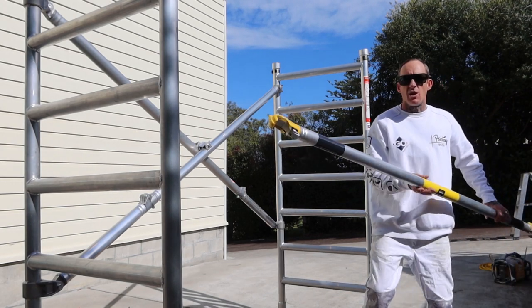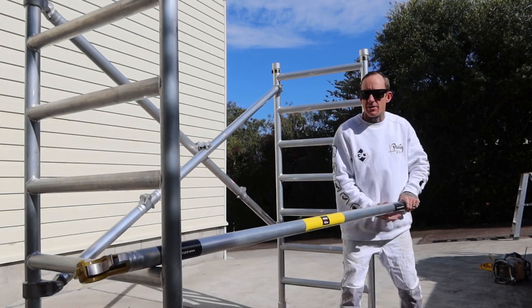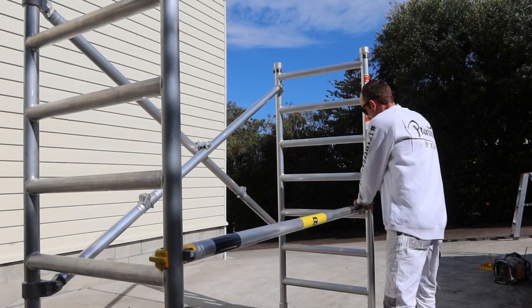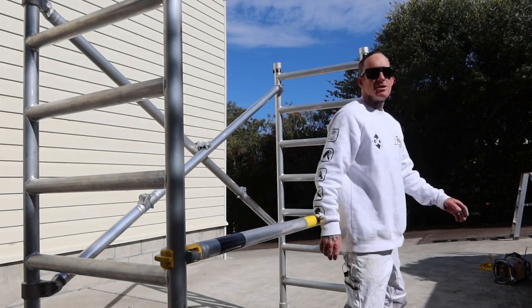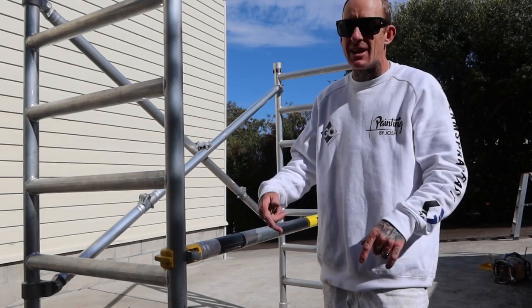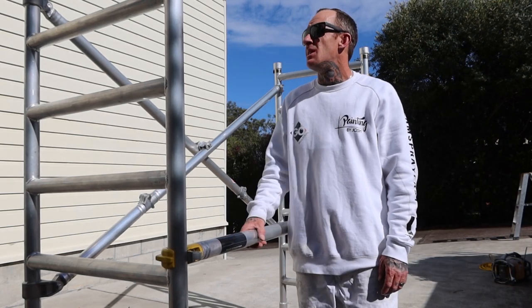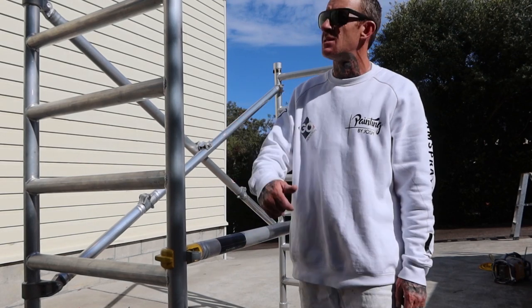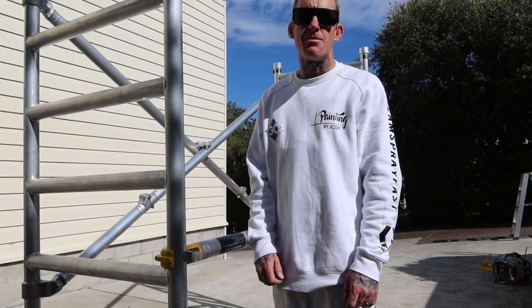There we have a diagonal brace, like I was saying. You don't have to be a professional to set up a scaffold like this — they've made it easy for everyone: professionals, DIYers, whatever you need it for, whatever access or whatever height you need. Oldfields scaffold has definitely got you covered — Australian owned company.